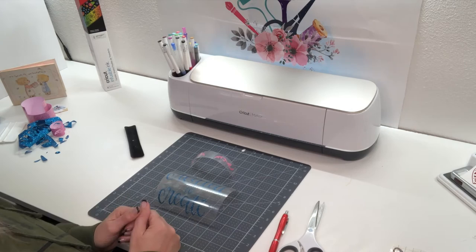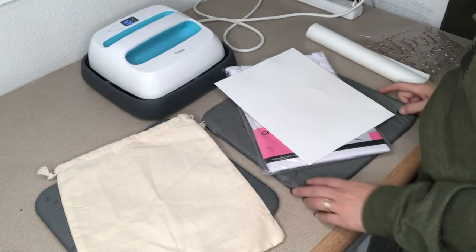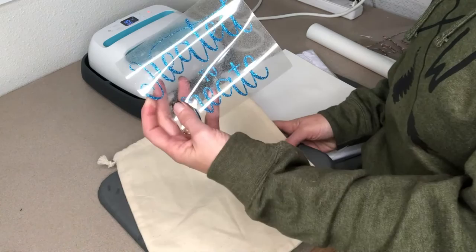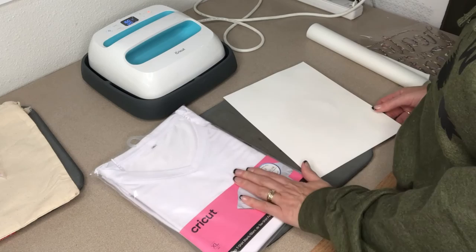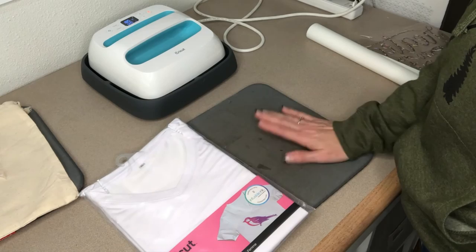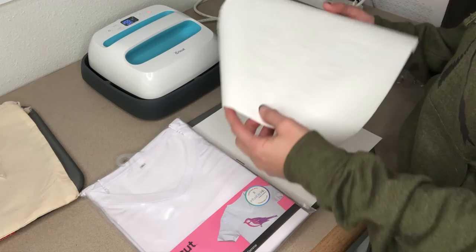We've moved over to my heat press station. For a quick overview: for the HTV, we're going to use the transfer and the product, plus a Teflon sheet. First we're going to do the infusible ink. I've got my extra large t-shirt, my EasyPress mat, a piece of cardstock — which helps stop the ink from bleeding through — and each infusible ink sheet comes with some butcher paper. Then of course we've got our design.